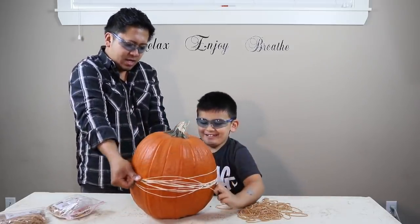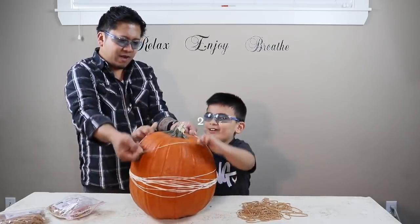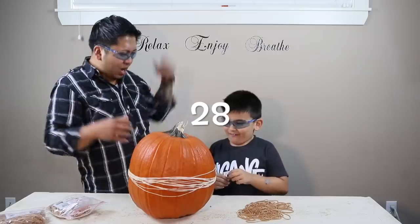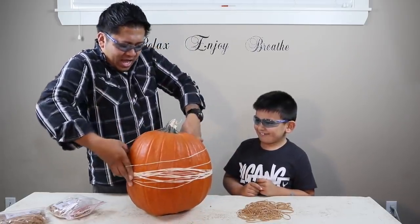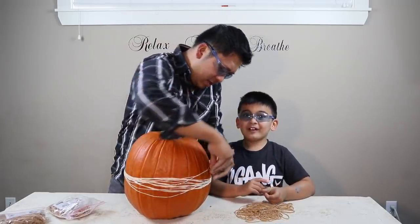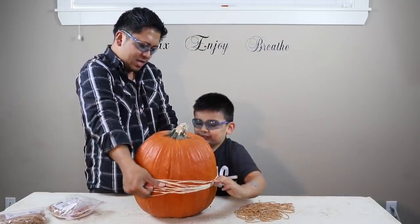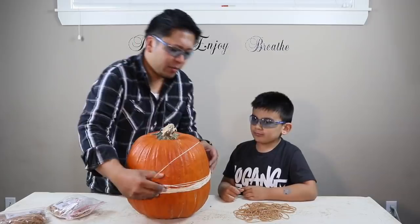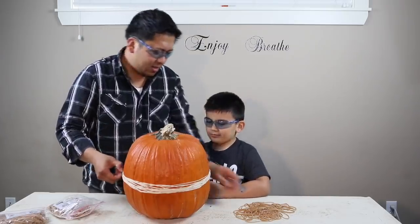23, 24, 25. Keeping going with single bands — it's kind of hard. 28 — be careful, ow, that hurts! So this is 28. Okay, 29, 30. Actually, we got this pumpkin from Costco; it's just easier. 39.